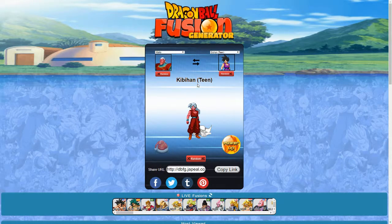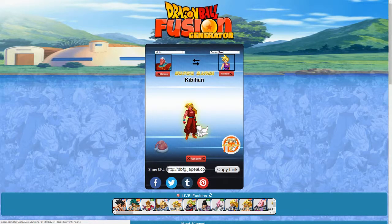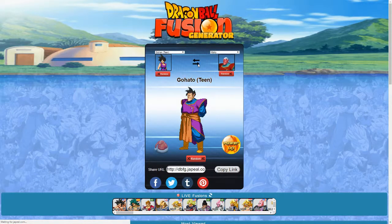The first one is Kibihan, which is Kibito and Gohan Teen. Let's see what this guy looks like powered up. Not bad, looks pretty good. And what is the reverse of it? Gohan Teen and Kibito — that's Gohato. Not the best looking, but it's not the worst. On to the next one.